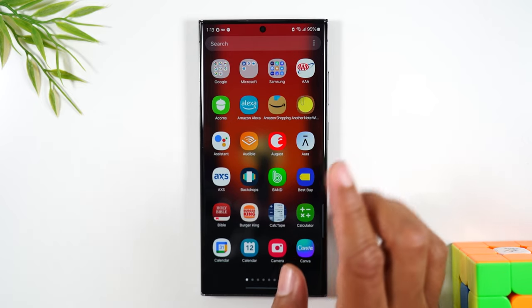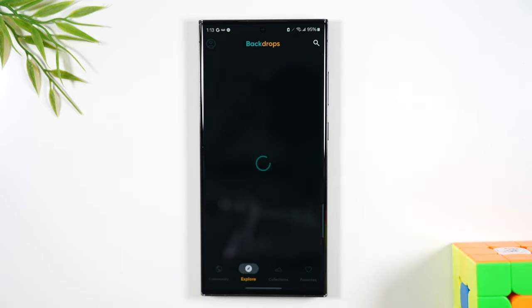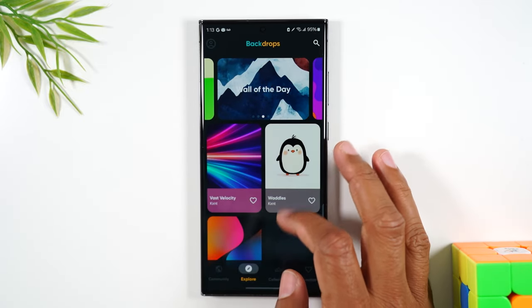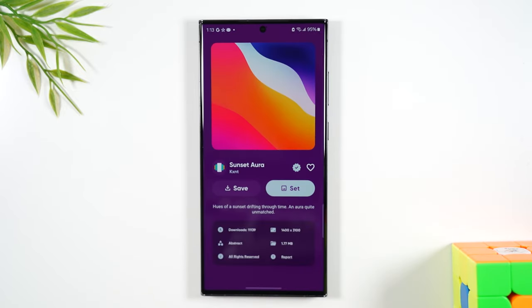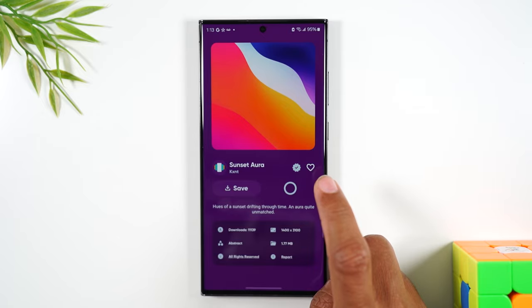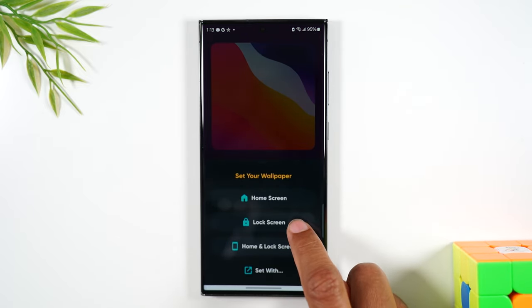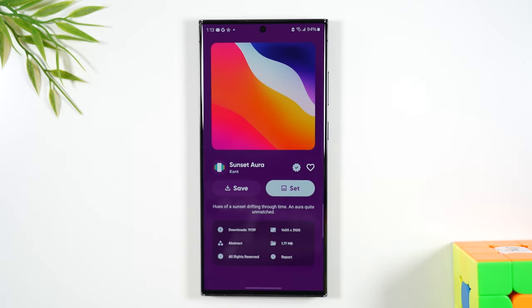Let's swipe up — this is what the app looks like. It's called Backdrops and they have so many great wallpapers in here. Every day they have a new theme; you just swipe through. Let's say you like this one — tap on it, then tap set. They'll ask you if you want to set it as a home screen, lock screen, or both. And that's it. So make sure you hit that like button down below if this app sounds cool and you're going to add it to your phone.